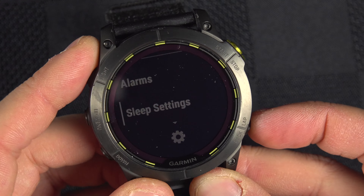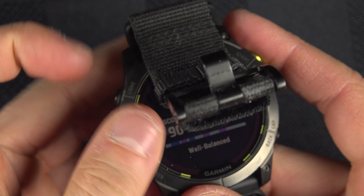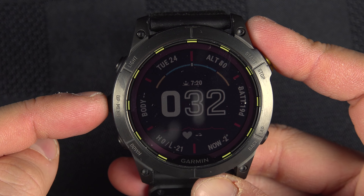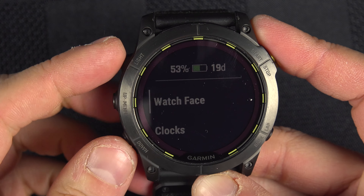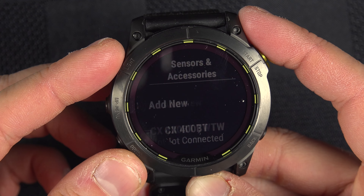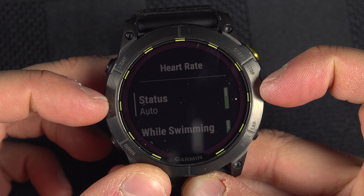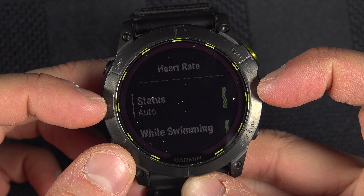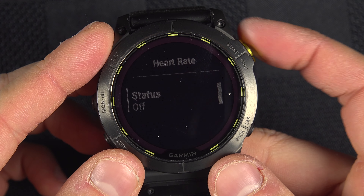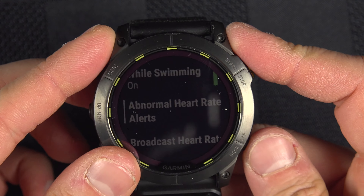The second point is to make sure your heart rate sensor is enabled. If it's not enabled, sleep tracking will not work. Press and hold the menu button, go down to Sensors and Accessories, find Wrist Heart Rate, and make sure it is on.